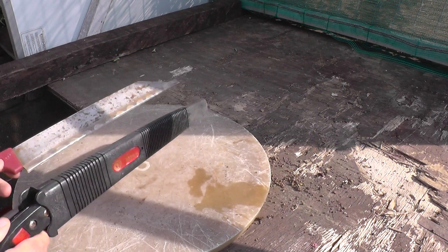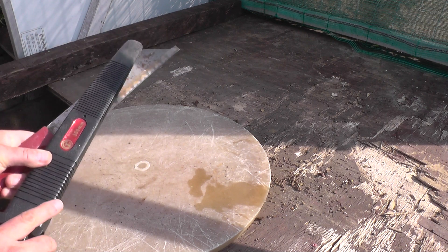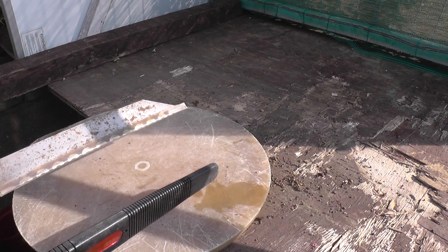A couple of other things I raided from the toolbox are a couple of saws. I use these for cutting branches off trees that I'm growing in the ground. You may have seen the video I did of the willow where I cut a four-inch branch off and put it in a bucket of water and it sprouted new roots — that's what I use to cut that off with.